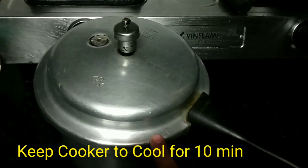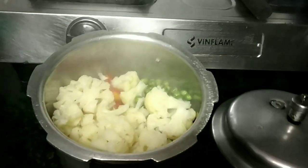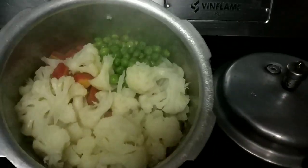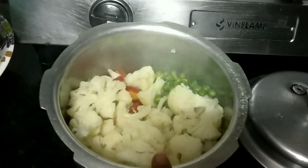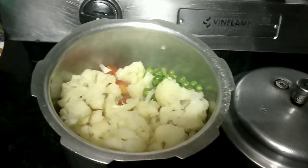I gave it in the pressure cooker for 10 minutes. Let's check the vegetables — I have washed all the vegetables. The vegetables are soft after cooking for about 10–15 minutes. Let's make it dry and we are ready for our gravy.